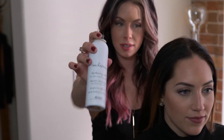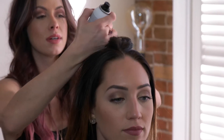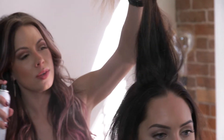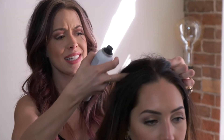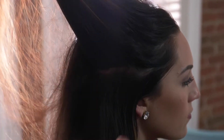Her hair is nice and clean, and we're going to get started by making it dirty. We have some dry shampoo that we're going to spray at her roots. You don't want to spray it too close to the roots because you don't want it to be white or wet, and you want to spray the dry shampoo kind of all over because we want this to be really big.